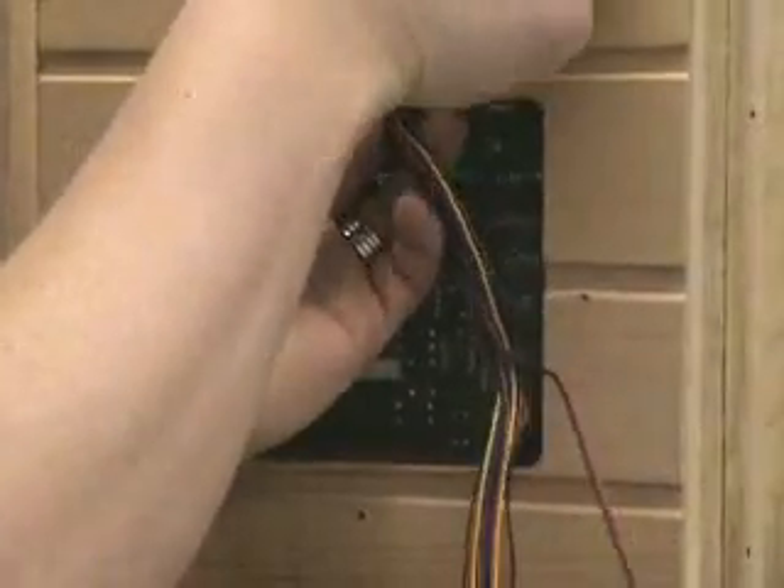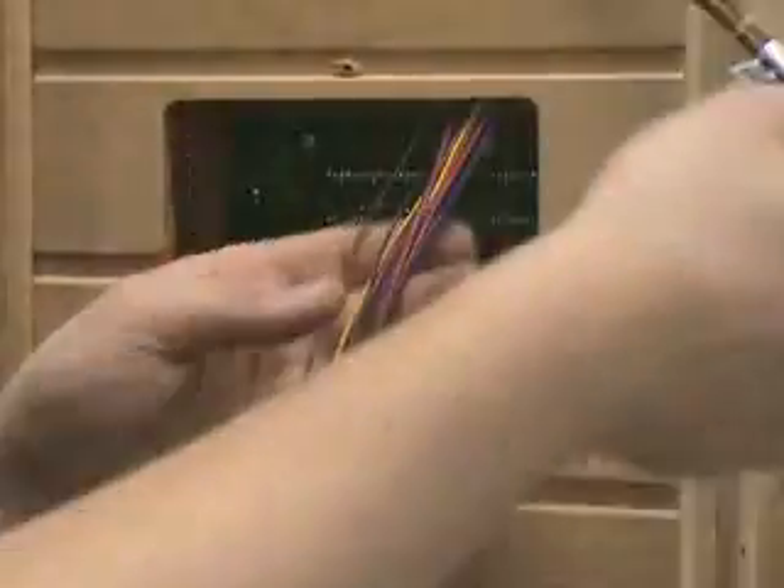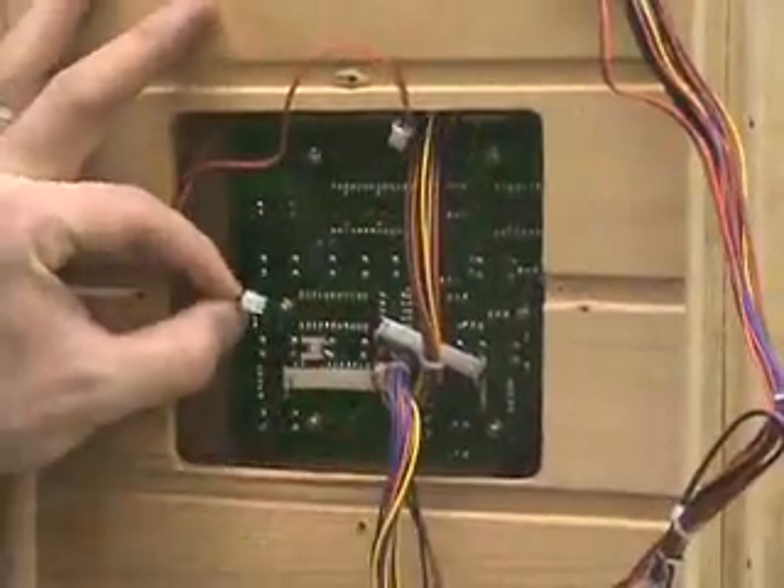Now when you undo this wiring from the back of the outside panel, all the wires are going to come down from where the stereo comes through. So you just have to pop those back up through the stereo hole.